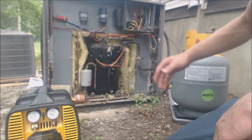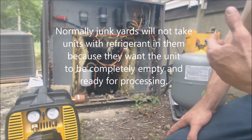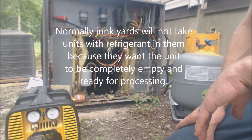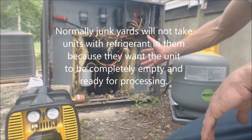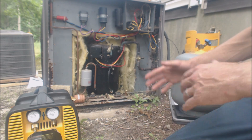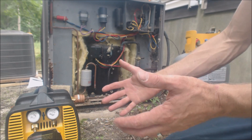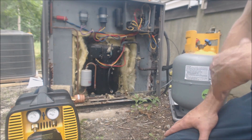If the junkyard took an air conditioning system that had refrigerant in it, and they were the last ones in the disposal chain and they took it from you, then they are the ones that have to recover the refrigerant. But I usually just recover all the refrigerant out at the job site, because at some point I'm going to have to recover it anyway — so why not just do it there? There's always something else to do while you're working.